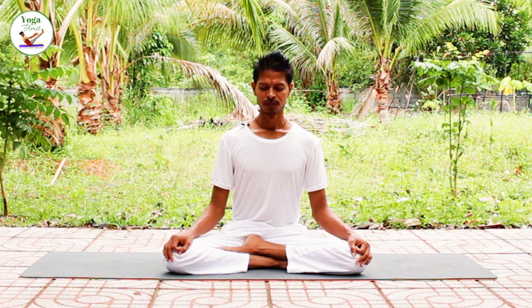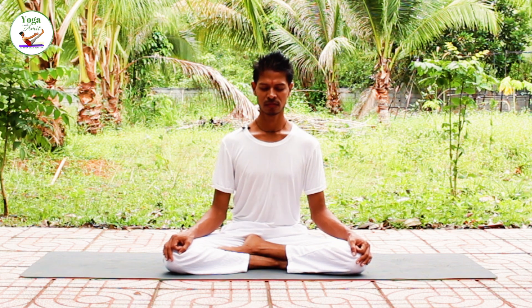Inhale into your abdomen. Exhale. Inhale. Exhale, inhale fully and completely, and begin. Exhale, inhale, and exhale. Release and relax.